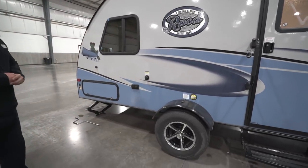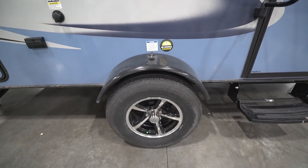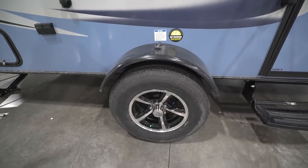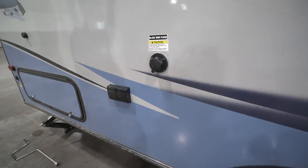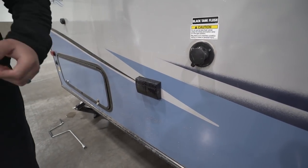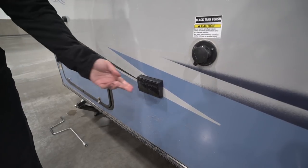Looking at the wheels, you have aluminum alloy wheels — absolutely gorgeous, and they'll stay that way because aluminum doesn't rust. The tires are nitrogen-filled, which should hold the tire pressure for a longer period of time. Right here is a black tank flush — so you don't have to put a hose down your toilet when you're done camping. Just hook the hose up here; the black tank has sprayers built in and it'll wash out for you.